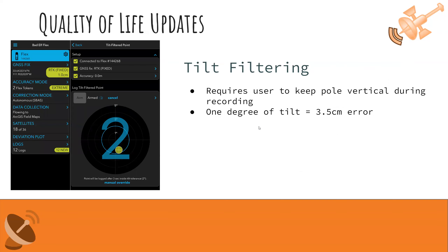We also offer tilt filtering — another QC process. When recording a point, you want your GPS device to be as vertical as possible. Even one degree of tilt on a two-meter pole equals about 3.5 centimeters of horizontal offset. Using this feature, go to Data Collection and select Tilt Filtered Point. This requires you to hold the green dot within a circle on screen — you can set the tolerance, for example two degrees — and maintain that throughout the three-second collection window. If you can't hold it steady, the app will not collect the point and will force you to try again.